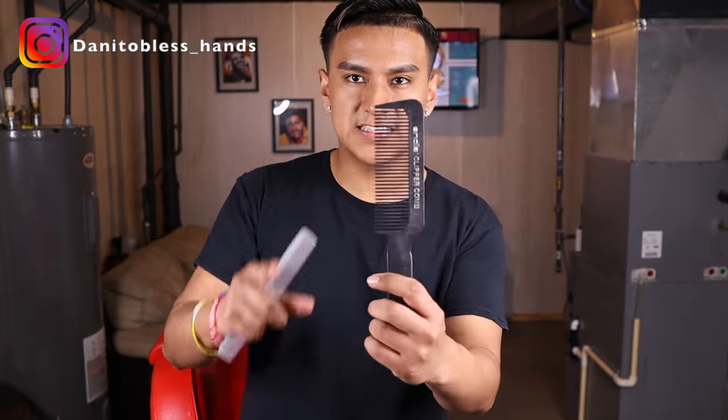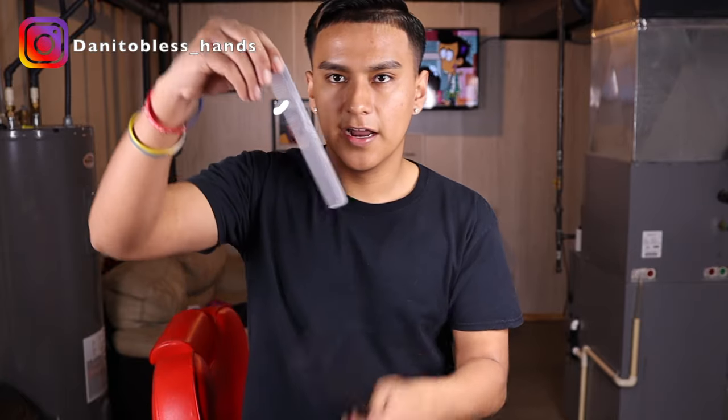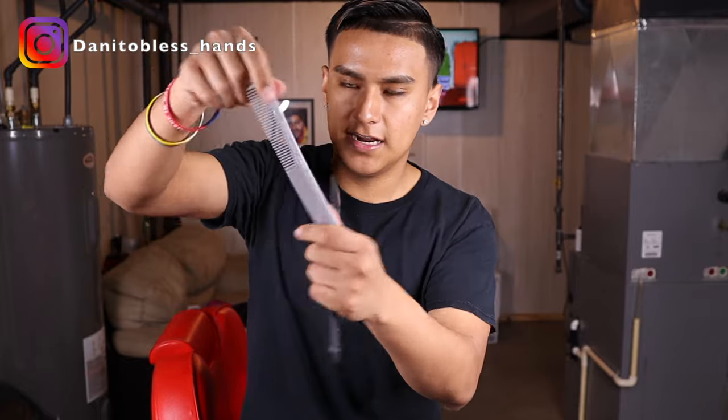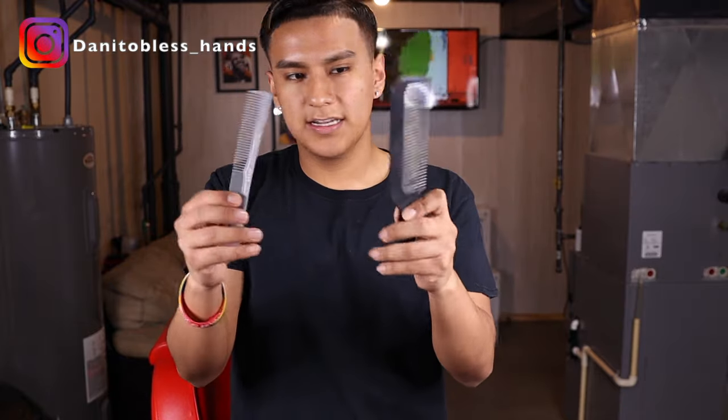For combs, you only really need two: a flat top comb — I have the Andis flat top comb — and a hair cutting comb to cut the top hair. I just have a normal cutting comb. These are the only two combs you really need.